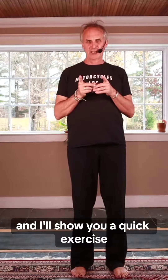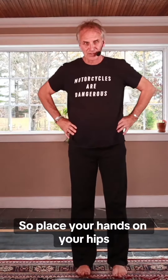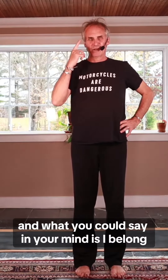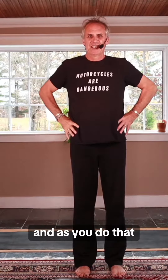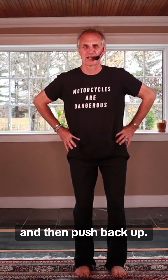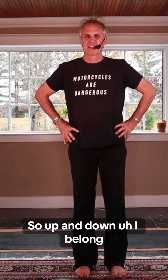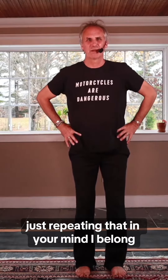I'll show you a quick exercise you can do that, after this video, you can keep doing for a couple minutes. Place your hands on your hips and really connect to the earth. You could say in your mind: 'I belong' — that's a great little background mantra. As you do that, just bend your knees and push down into the earth, feeling connected, then push back up. Up and down, repeating 'I belong' in your mind.